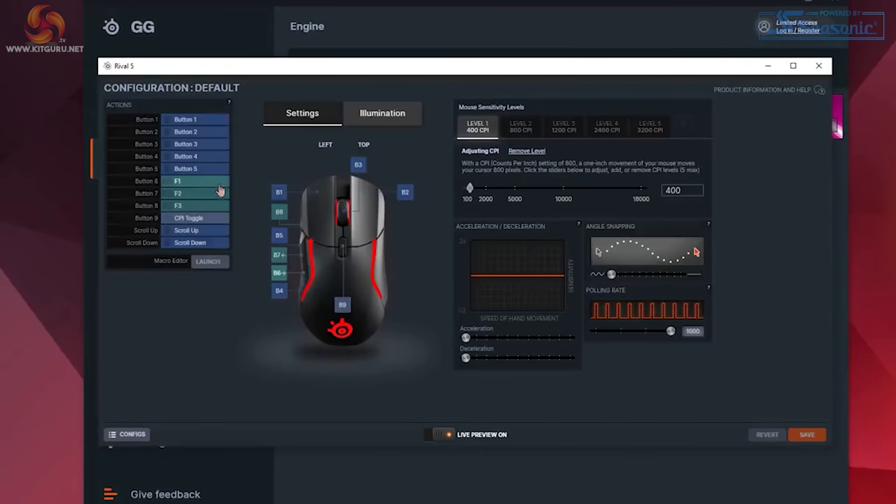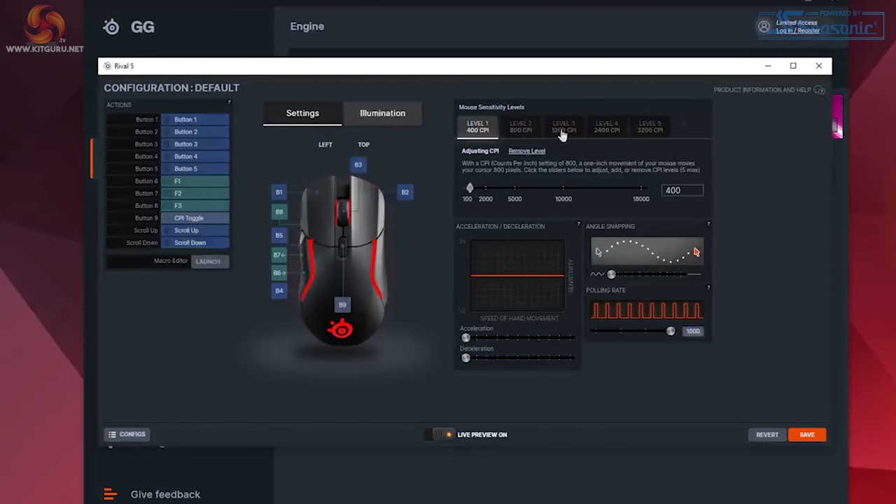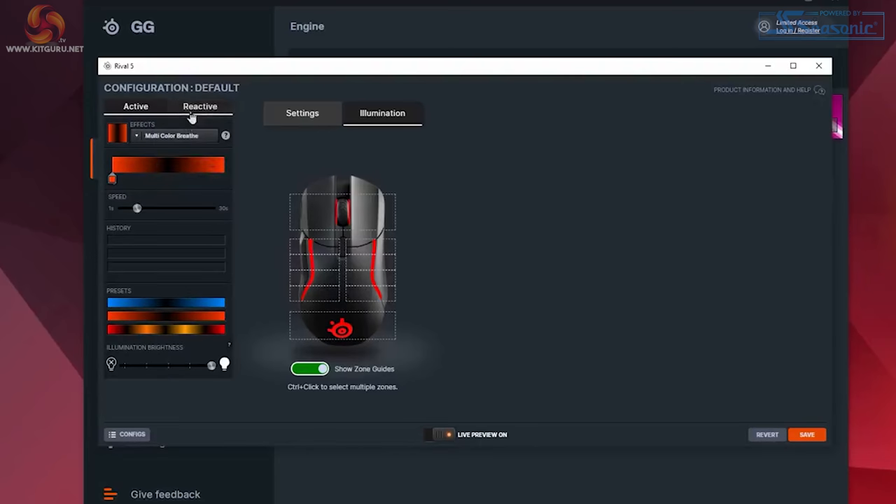At the bottom left we have configs — these are your profile settings, and you can add new ones by clicking the plus button. On the far right we have DPI stages that you can change by clicking each. You can set the DPI level, acceleration, deceleration, angle snapping and polling rate. Clicking the Illumination tab lets you customise your 10 RGB LED zones for either active RGB effects or reactive effects, along with brightness. Overall, the software is easy to use and responds well — it's just that my first impression was that it was a little bit cluttered in its layout.